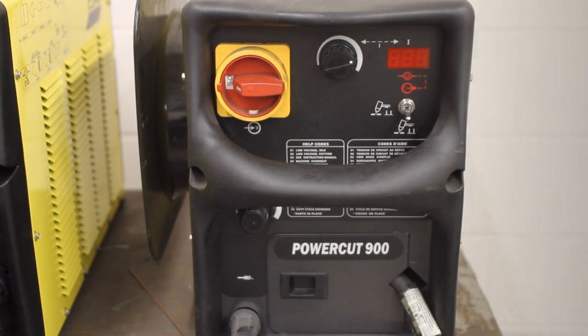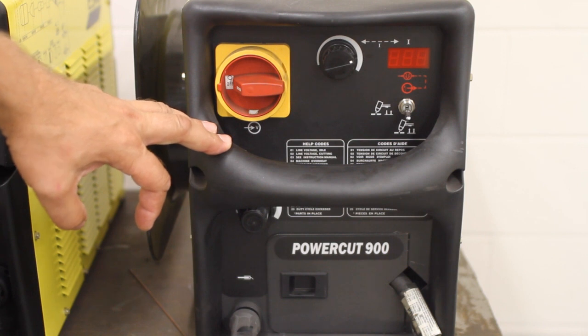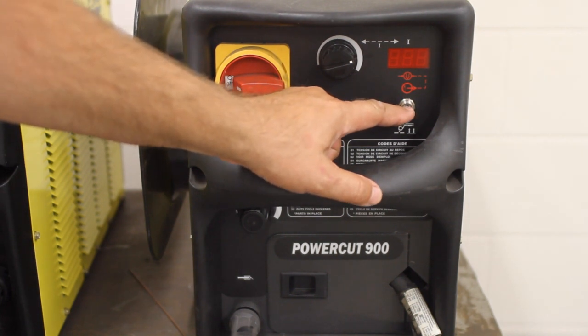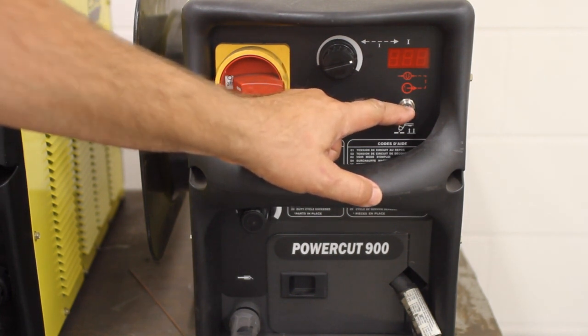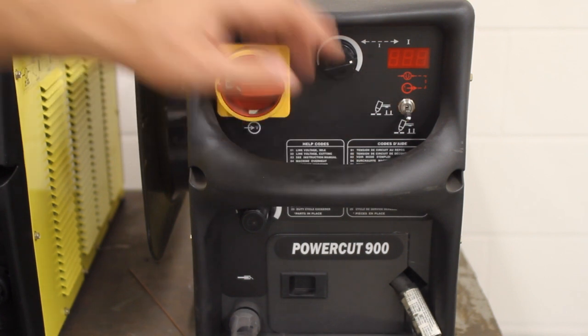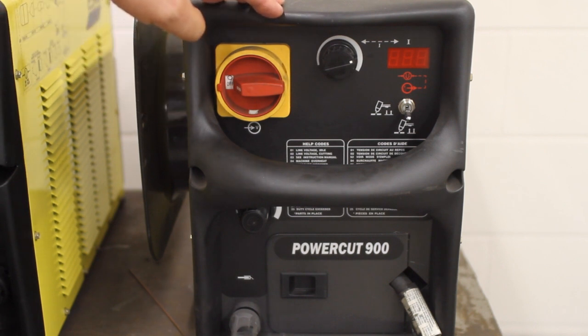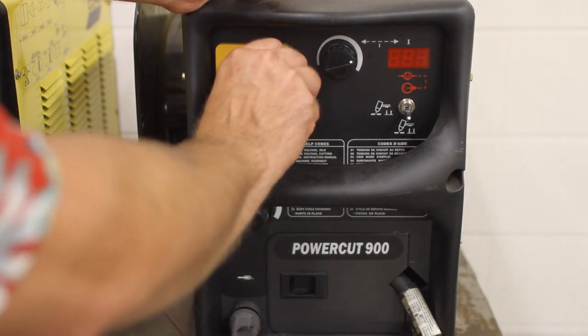On your plasma cutter, you'll need to make sure you have a good solid ground attached to your metal. There are two wires — a thin one coming from the crossbow and a thick one from the plasma cutter. This is an ESAB PowerCut 900, which supports remote start — you have to have remote start to get the crossbow to work. You'll want the switch in the down position, air pressure on, and at least 40 to 50 PSI — preferably more — at the back of the plasma cutter. Your amps need to be no higher than the tip rating you're using. We have a 60-amp tip and I've set it to about 49 amps, which is fine for the thickness of metal we're using.